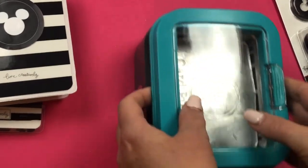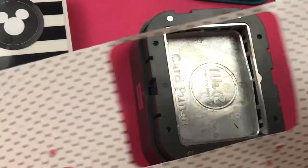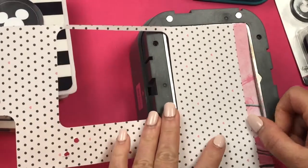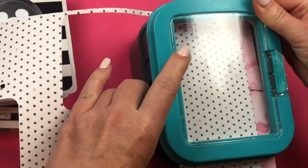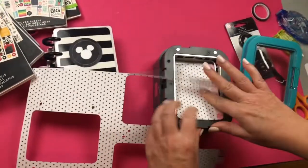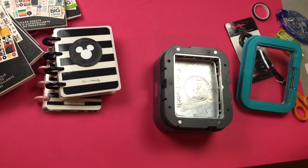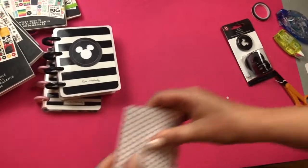I'll show you the punch I used — it's from We Are Memory Keepers. This part comes off completely and you can take your scrapbook paper and punch all the cards out of it. You can see I punched all the cards on this scrapbook paper. I'm going to show you how it's done on this last piece — it's magnetic so it holds into place, then you use all your pressure and push down. You really have to use all your force, and then you have a perfectly cut card.